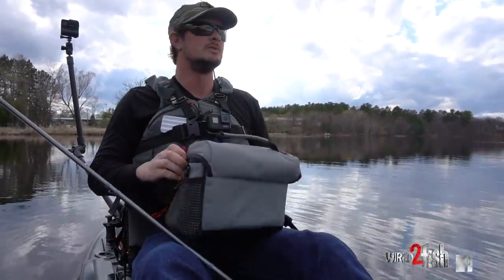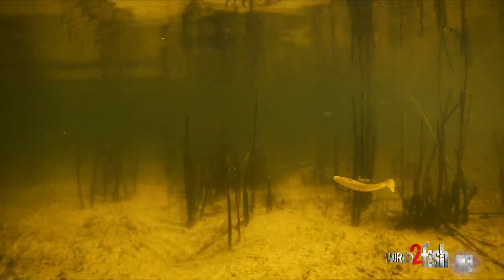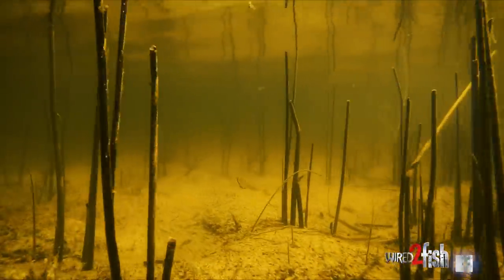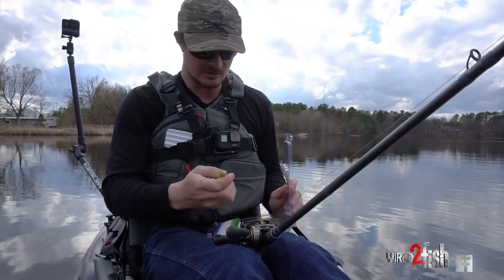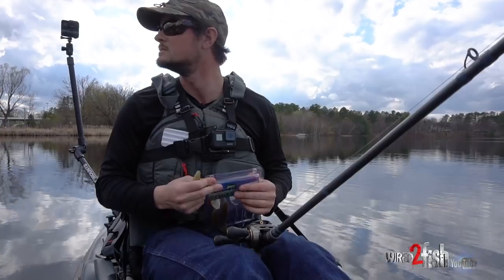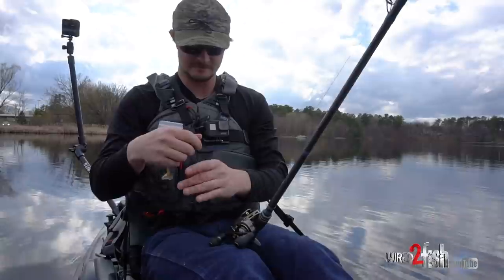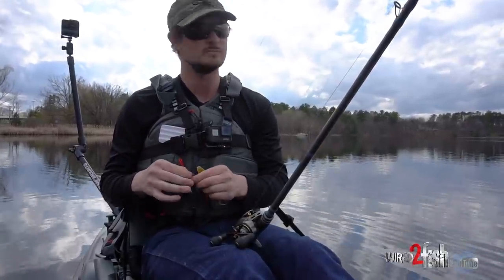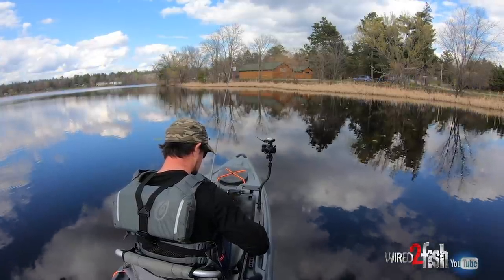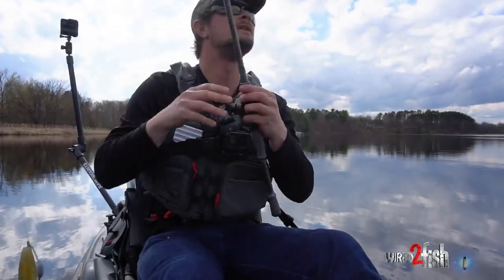This is a Gary Yamamoto heart tail swimbait with just a weighted swimbait hook. Honestly I only have one weighted swimbait hook with me, so when I run out I'll be fishing it weightless. It's shallow enough water — you just give it half a second to sink and you're basically accomplishing the same thing. I'll rig another one up with the screw lock, fishing it on straight braid. Big wide wobble on this bait.